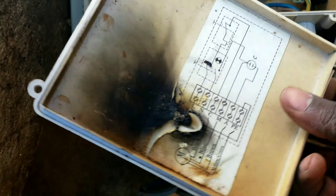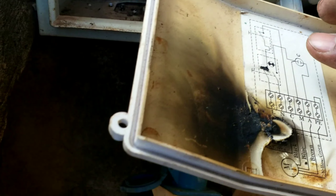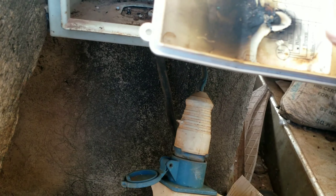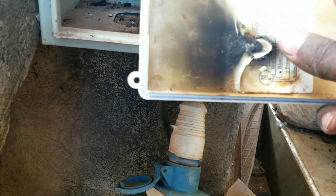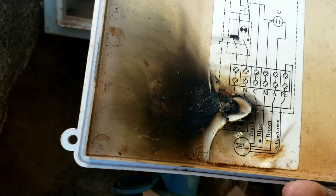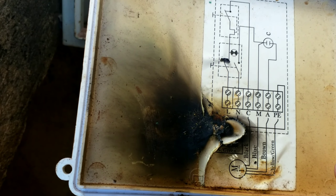If you look carefully, this is a capacitor and these are the two switches. Here is our motor, and this is the wiring diagram so anyone can analyze it. Basically, this is an industrial motor being driven by single phase, and the system is running safely.